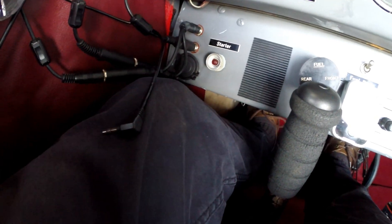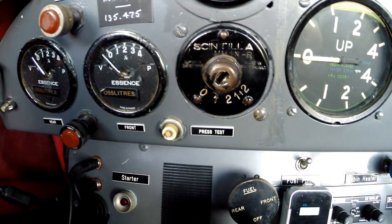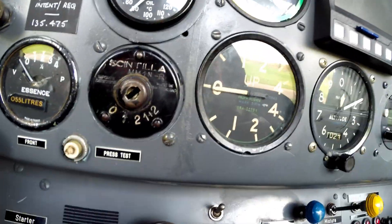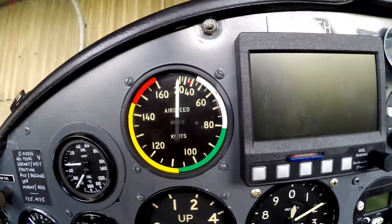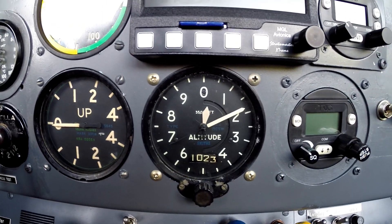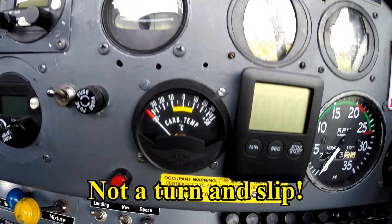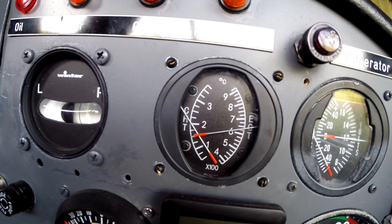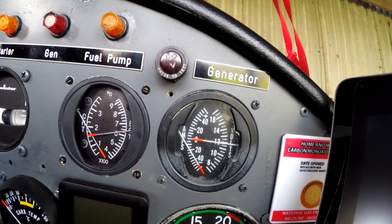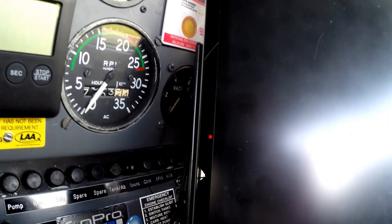I'll turn that off, get the phone out of the way. And then for those people who said they wanted a little bit of a tour — there are fuel gauges, the key is out, magnetos are there, oil pressure and temperature, airspeed indicator, VSI, altimeter, radio, transponder, turn and slip, carb temperature, basic kitchen timer as a timer, cylinder head temperature, exhaust gas temperature. That instrument failed — doesn't work. RPM. Got a vacuum tucked there but the venturi is not connected because we've got the EFIS.